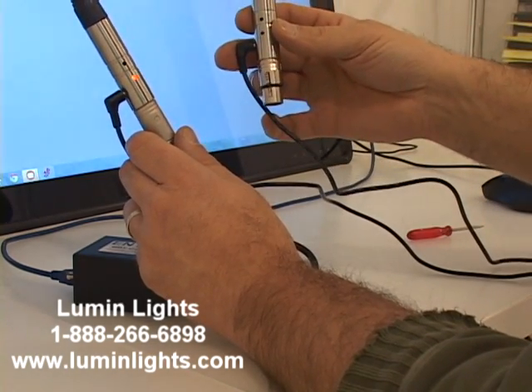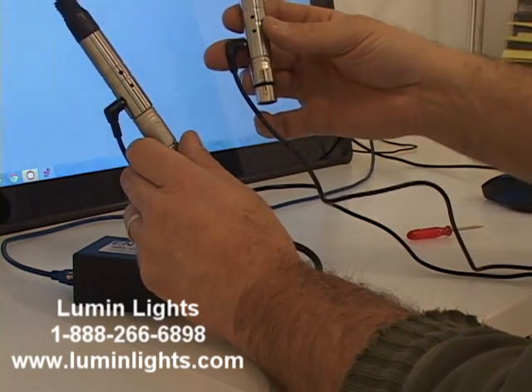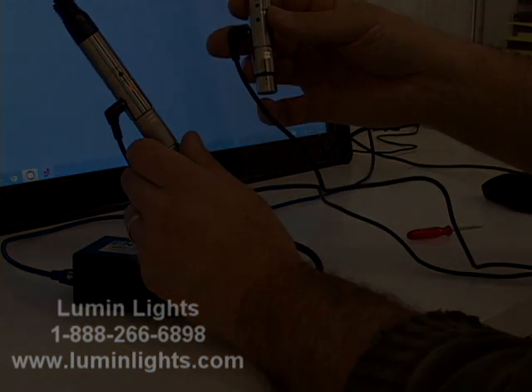So there you have it — the tutorial for our wireless DMX stick. If you have any questions, please feel free to contact us at LumenLights.com.